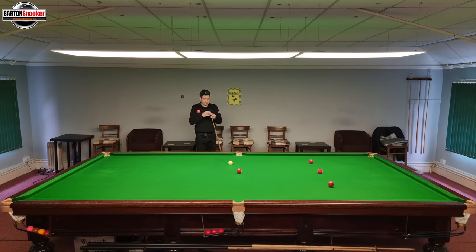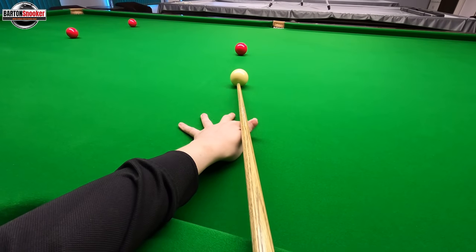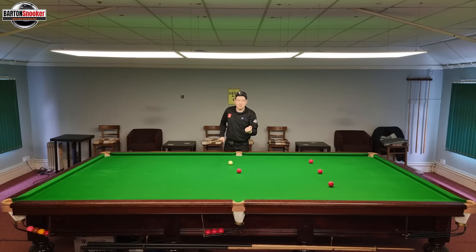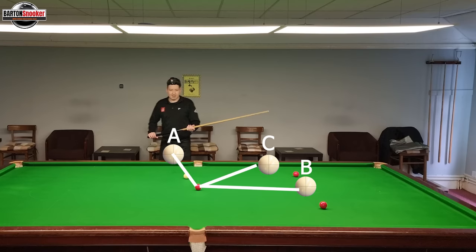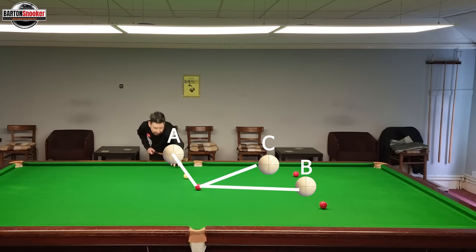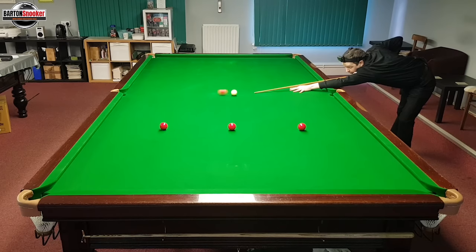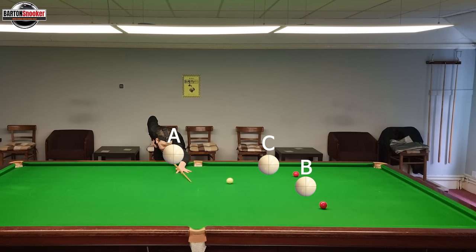If I play maximum screw on this shot, what do you think? I'm down on the shot, going right to the bottom of the cue ball. I always play what looks like a little bit of left-hand side — that's what some players call helping side on the shot, and it doesn't affect the way the cue ball moves left and right. So is the cue ball going to hit cue ball A, B, or C? Let's play the screw shot — and were you close to predicting where the cue ball was going?